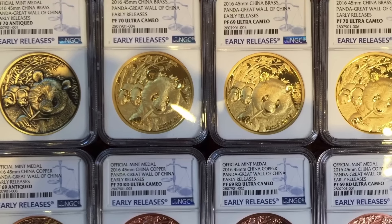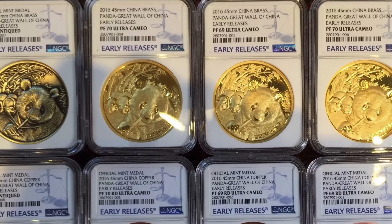Let me know what you think of this unboxing and whether you think it's worth paying for early release designation. Please like, subscribe, and above all comment and let me know what you think.